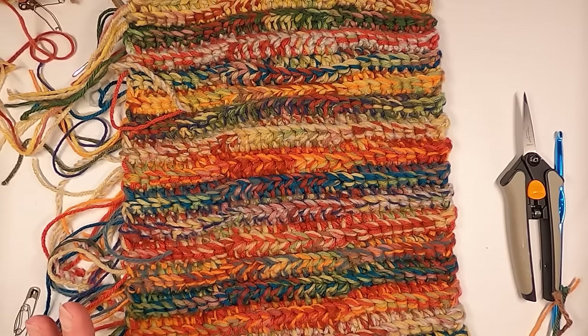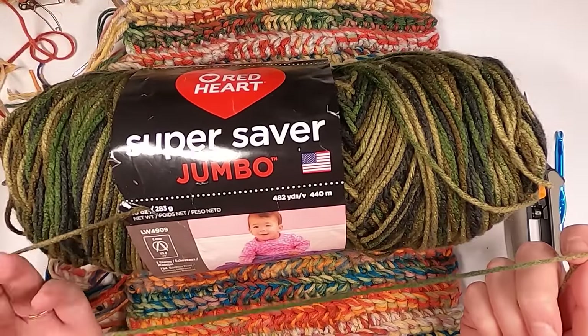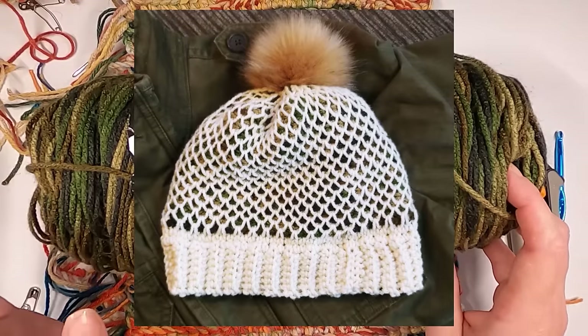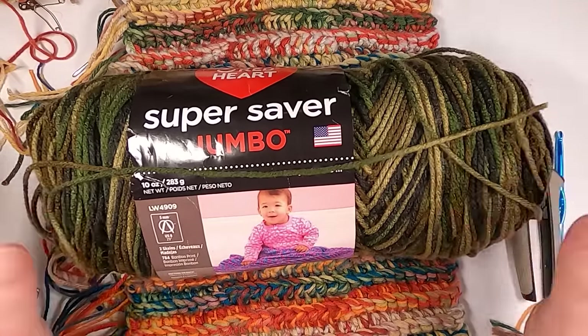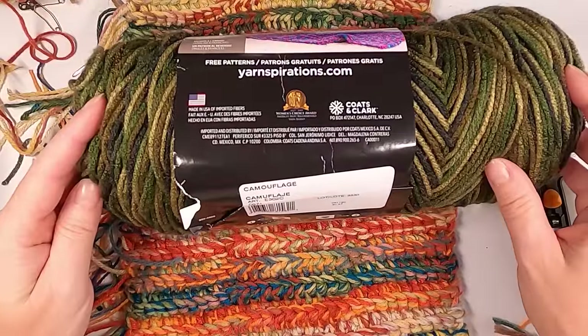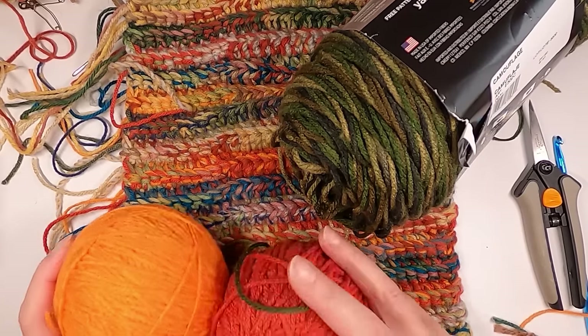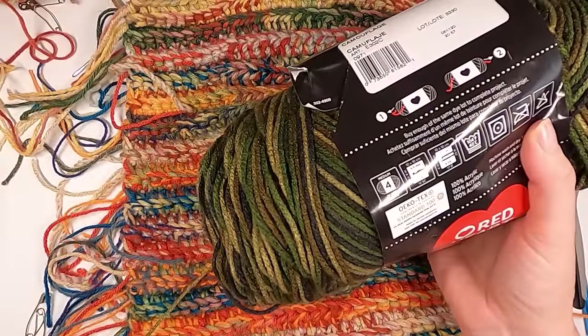One of the skeins I bought was camo yarn, and I'm not someone who wears camo all the time. I did use it to make a Tunisian smock stitch beanie — this was the inside yarn and it kind of changes colors, but most of the hat is cream-colored as the background, and I think it worked out really well. I think this camo yarn would be great for a pumpkin too, because doesn't it kind of look like a brand new pumpkin before it changes orange? If you added some pumpkin-y colors with it, it would be super fun.